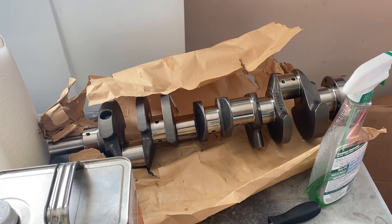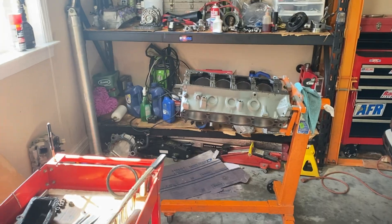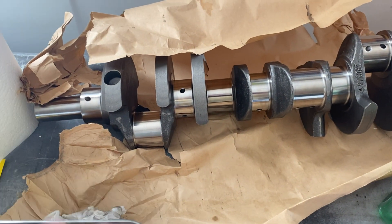Hey y'all, Bob here with me in my garage. We're going to get the crankshaft stuffed into this block today. This is our 331 stroker — we're working on a Ford 5.0.